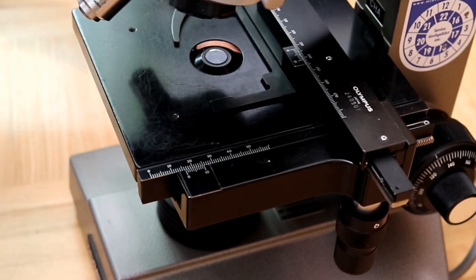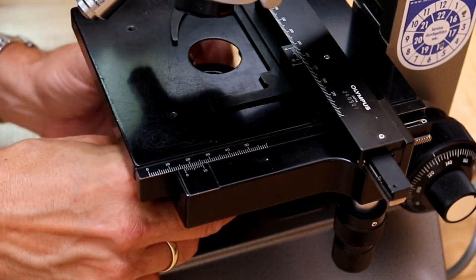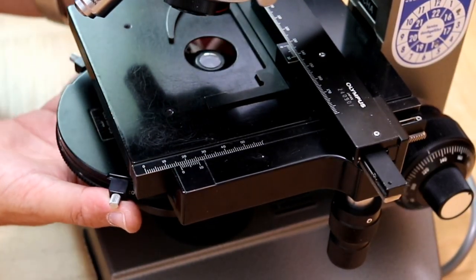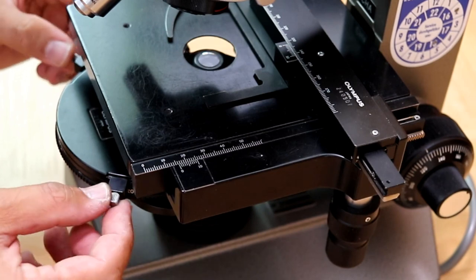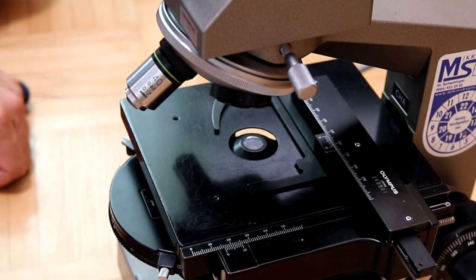Now I'm going to take my old CHA microscope and attach the phase contrast condenser and the two objectives. First I have to lower the condenser and remove the old one. The new one goes in here — it fits because all of this stuff is standardized. These are the two centering screws; you have to center the condenser, and I move it all the way up. I'm finished with the condenser.